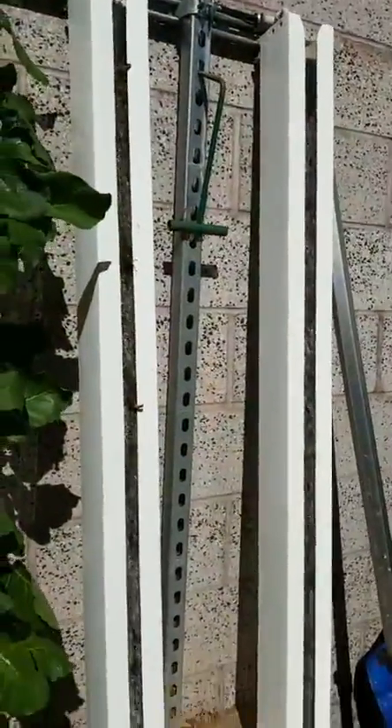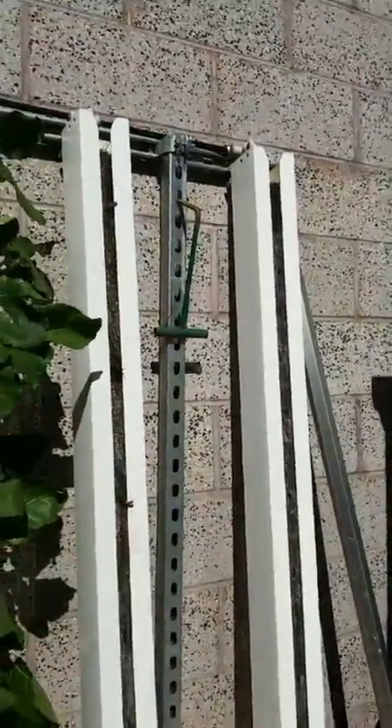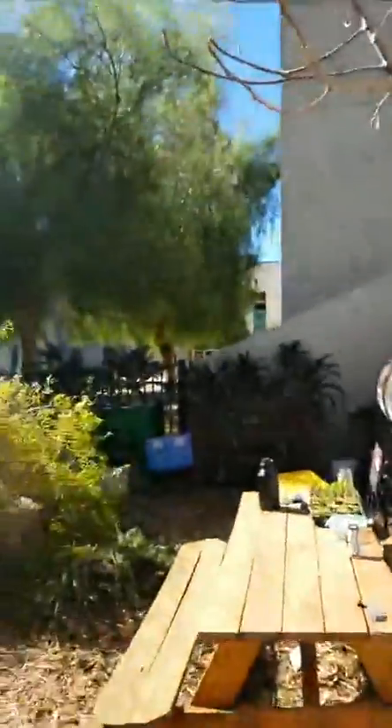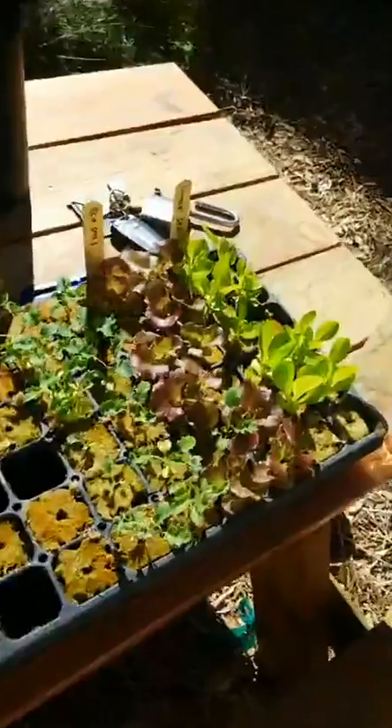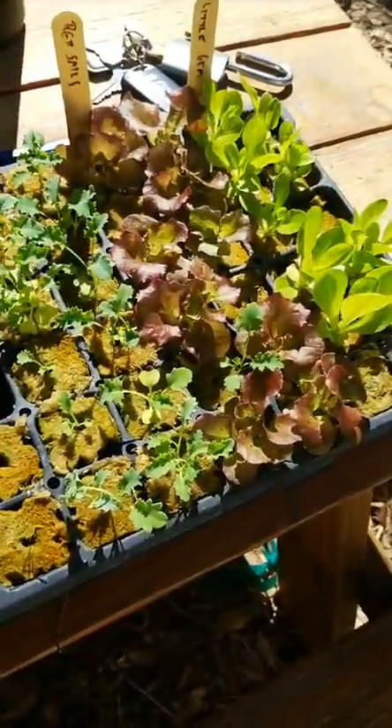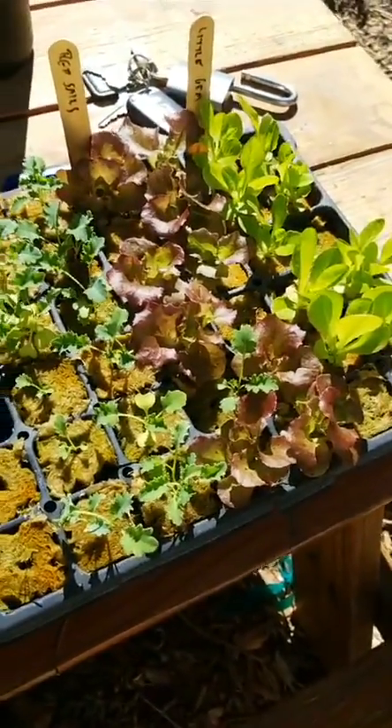We have two empty towers, so we're going to be planting these today. I brought some seedlings and I'll show you what we'll be planting. Right here we have some lettuce — the varieties are red sails and little gem.